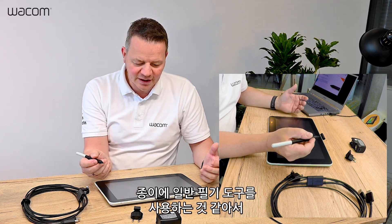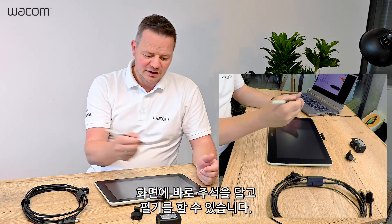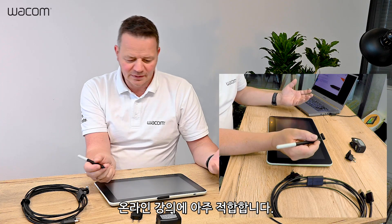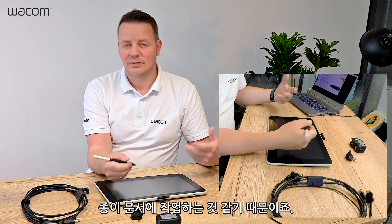It's almost like on paper, so no learning curve. You can work directly on screen, you can annotate, you can write, and this is ideal in a homeschooling environment since you work like on paper.